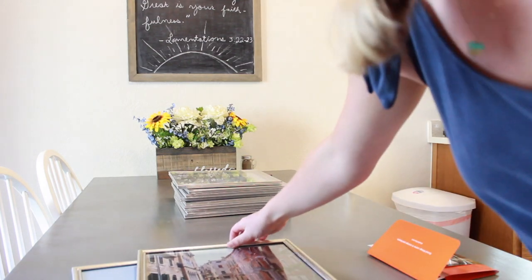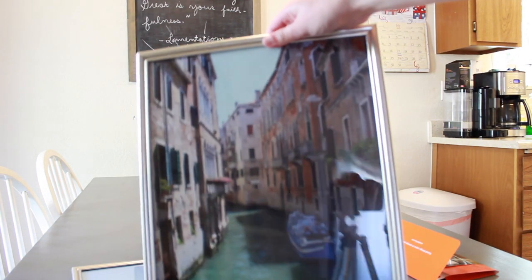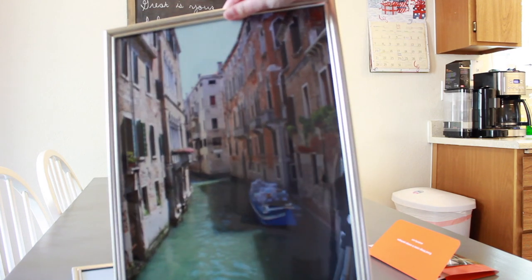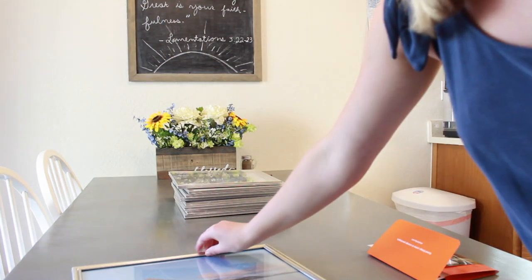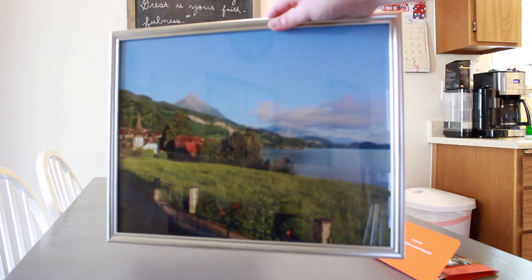I have a picture when we were in Paris, a picture in Venice, and then the last one is a picture when we were in Switzerland. Those look great in our bathroom.